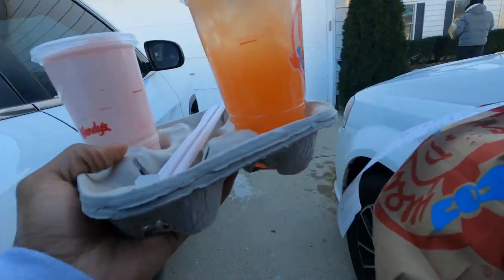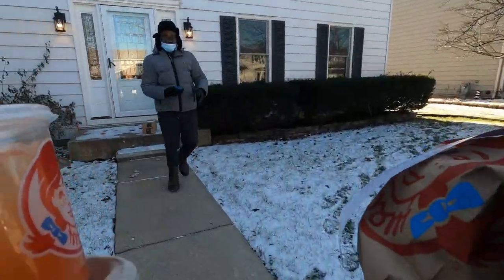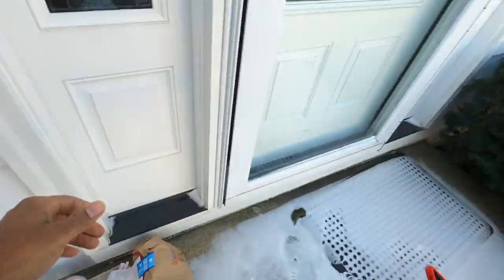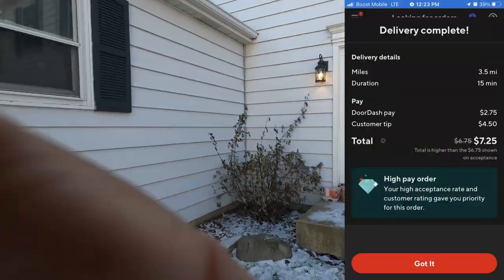We are here to drop off this order to get these pennies. They getting some mail at the same time. You have a good one — drive safe. This one says leave it at the front door. It's up right here. A doorbell is right over here. Step back, come with that photo. Let's go.